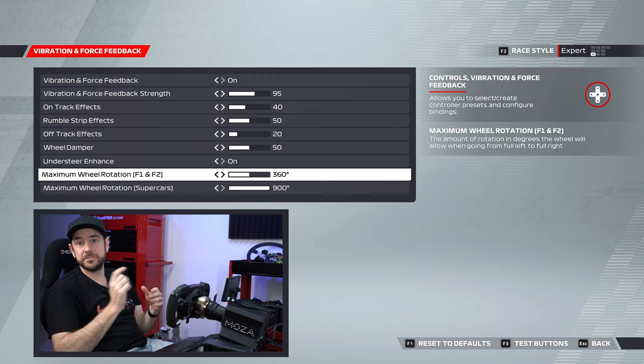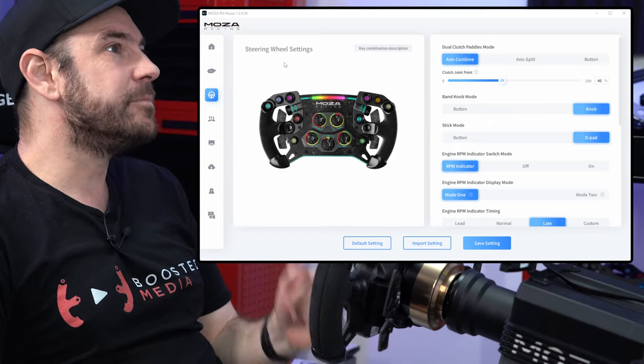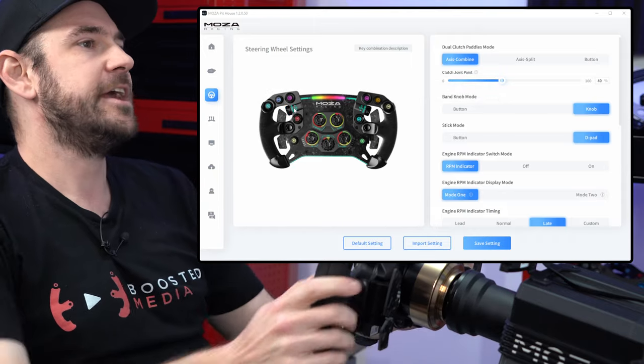Let's jump back across to Moza Pithouse now and have a look at how we can set up a few elements of the wheel. Back in Moza Pithouse, we're down on the wheel tab. Let's talk about configuration options for the GS steering wheel.